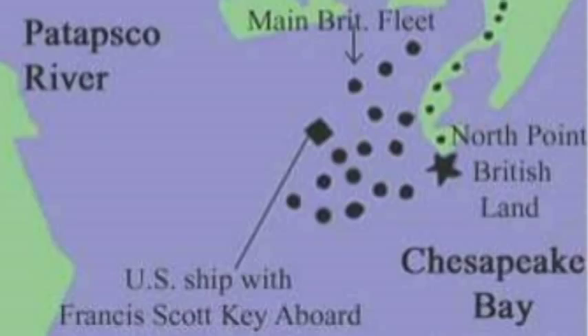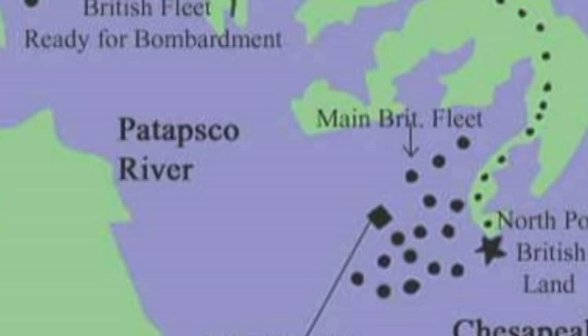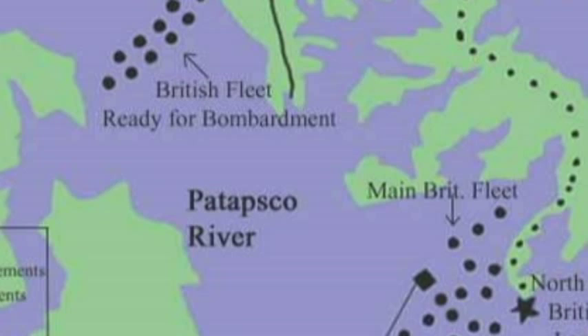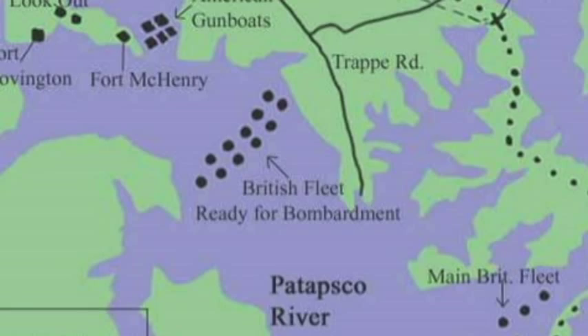Francis Scott Key was aboard an English ship out in the Chesapeake watching as the British started the bombardment of Fort McHenry. The British fleet positioned itself far enough back to be out of range of Fort McHenry's smaller guns, so they could rain havoc on the Americans while sustaining very little damage themselves.